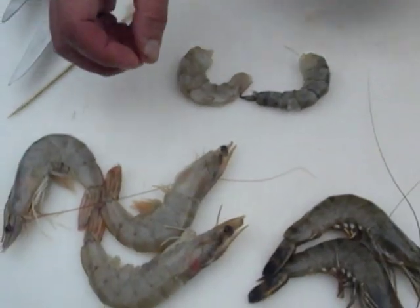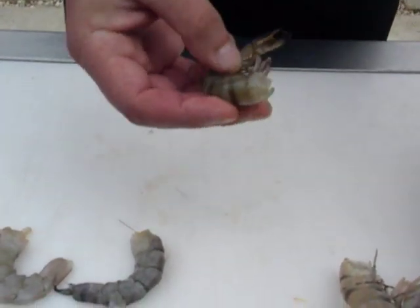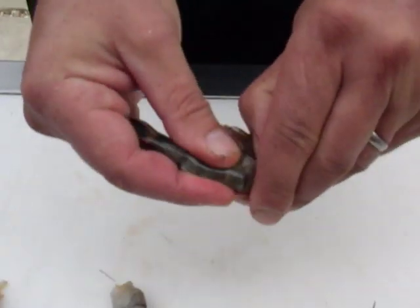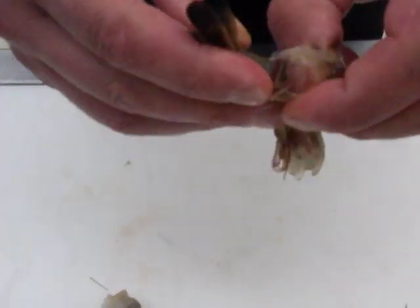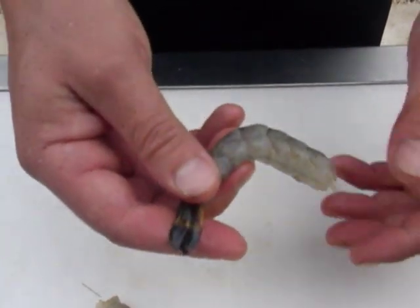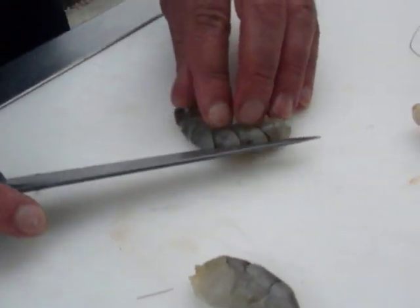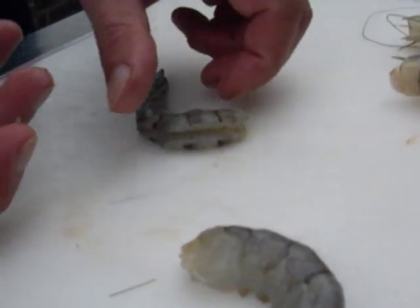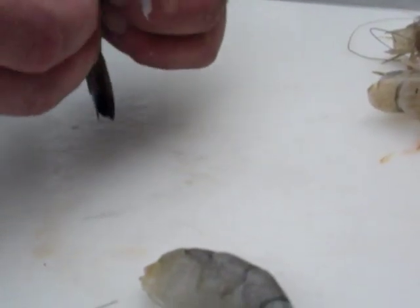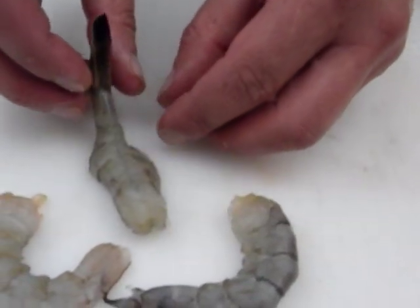The next one we're going to show you is the peeled tail-on. Take the prawn, twist the head and the body in different directions, roll the segments of the shell over the top of the prawn, but leave that last segment on. Turn the prawn and remove the shell so that we have what we call a tail-on presentation. Split the back of the prawn with your knife, open the back up, and cut into the flesh to open the prawn into what we call a butterfly shape. Check for the vein, remove it with your fingers carefully, and there we have a beautiful butterfly presentation, tail on.